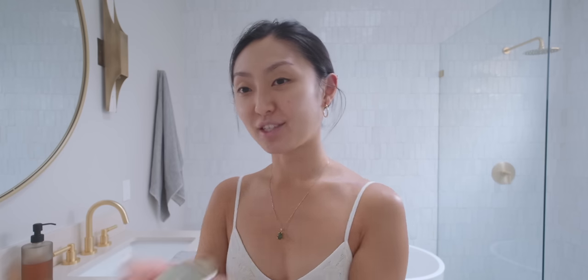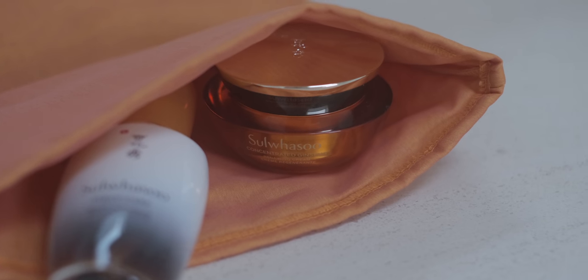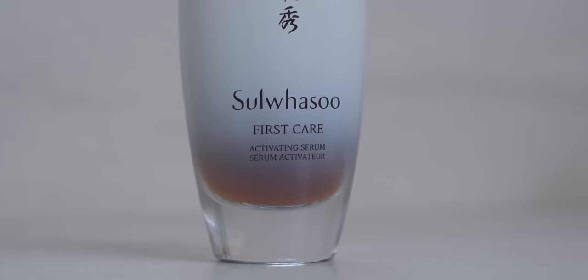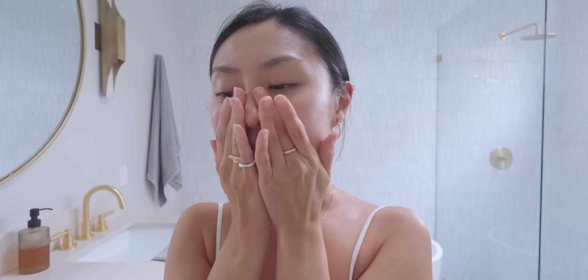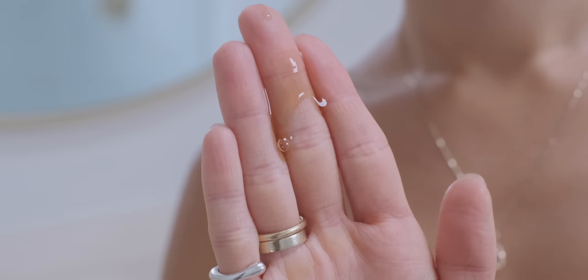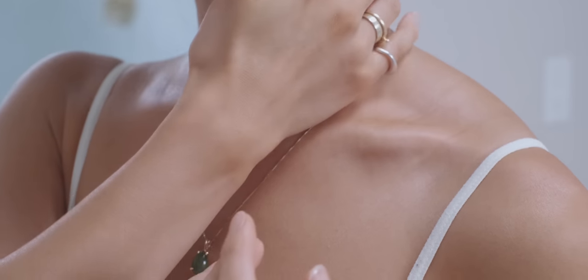Next we have the Concentrated Ginseng Renewing Cream — this is the intro size, 1.01 fluid ounce in this jar. I'm going to start with the First Care Activating Serum. I like to take two to three pumps into the palm of my hands and apply the serum by gently pressing it into my skin for optimal absorption. This product includes their proprietary herbal blend, which helps with dehydration, fine lines, wrinkles, and dullness.